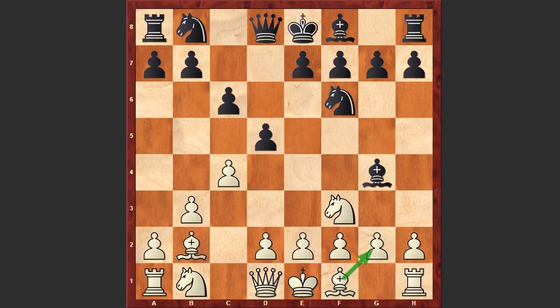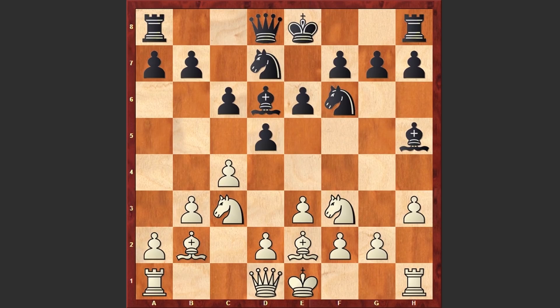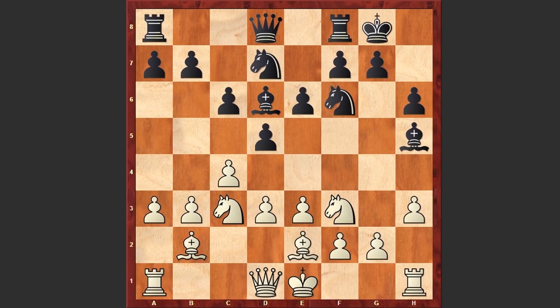That's why after Bg4, in the game we see e3, Nd7, Be2, e6, h3, Bh5, Nc3, Bd6, d3, h6, and a3. After completing the setup, Hu Yifan started an immediate attack on the kingside.